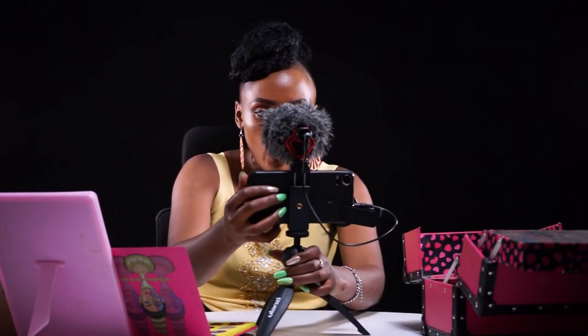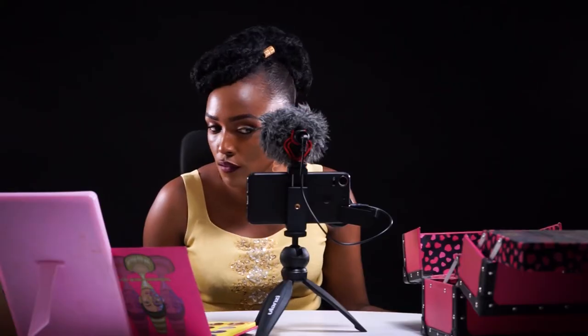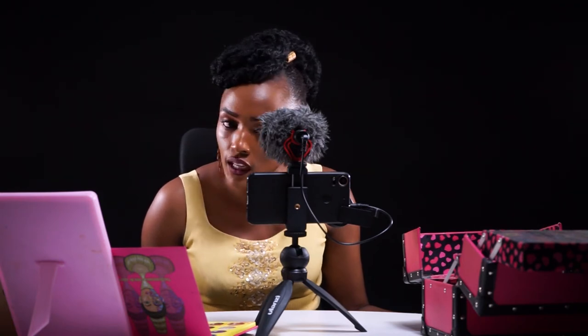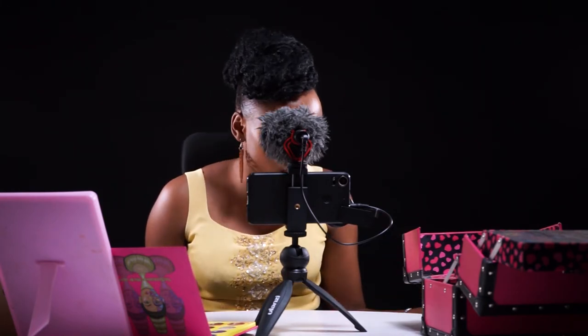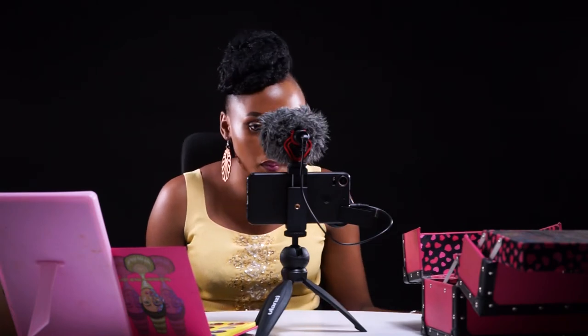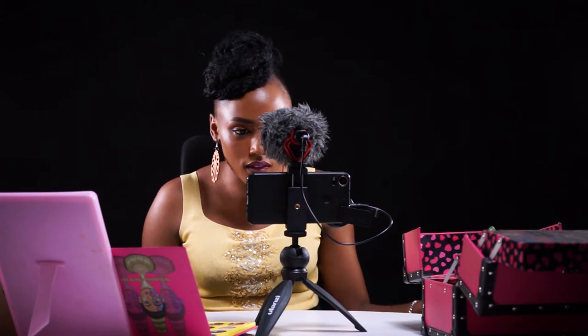Which I am doing right now — I can have a very wide view of me. I wish you guys could see what I'm seeing on my phone. Very nice, a very wide view of me. I can actually see my makeup, my earrings, and my wear.